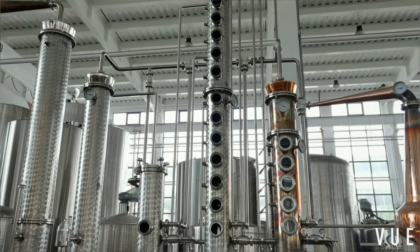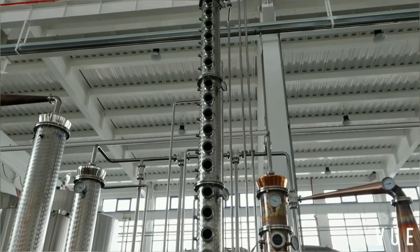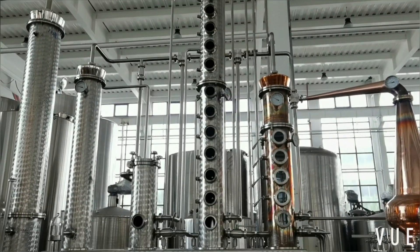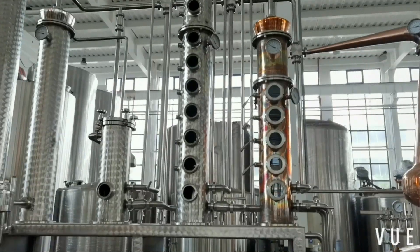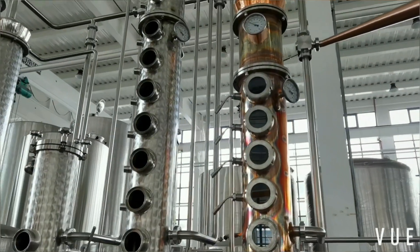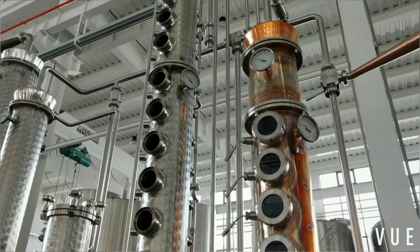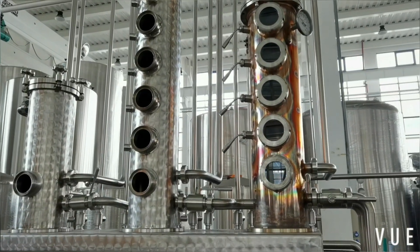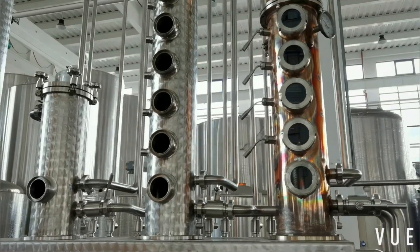4 copper bubble plates plus 24 stainless steel columns — totally 28 bubble plates for rectifying purpose, so you can get pure alcohol. The column is also equipped with a bypass function.